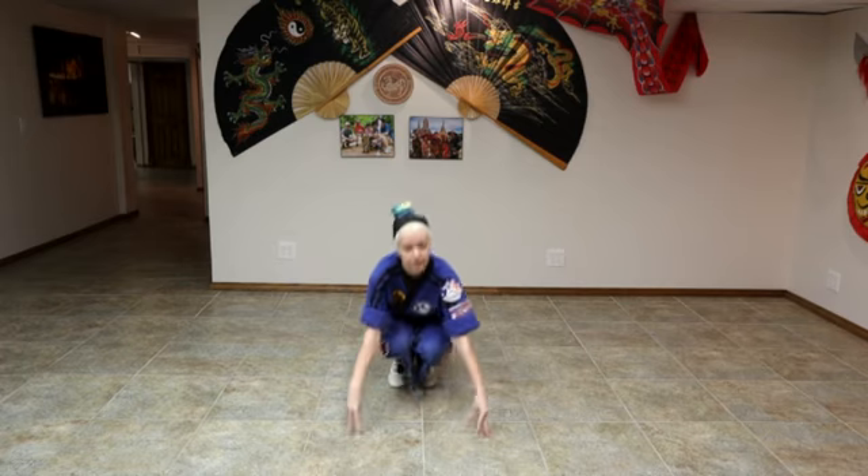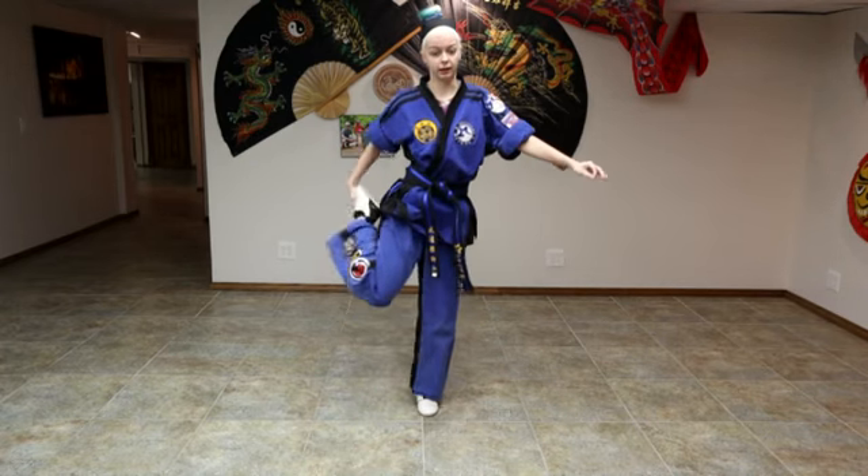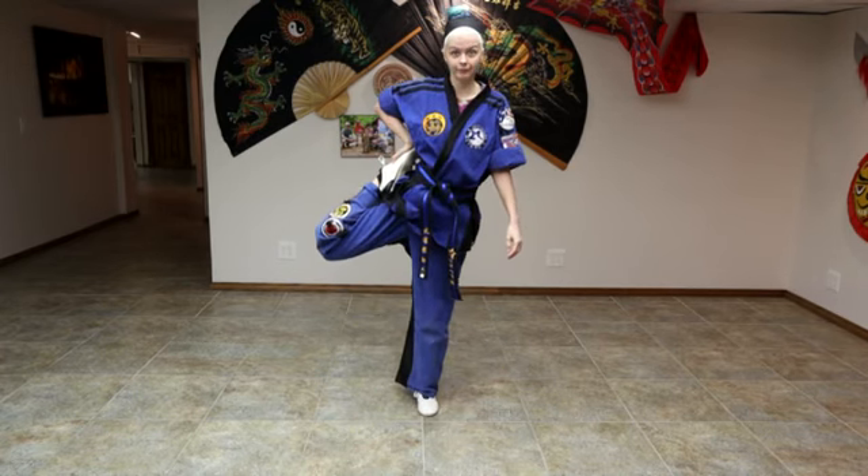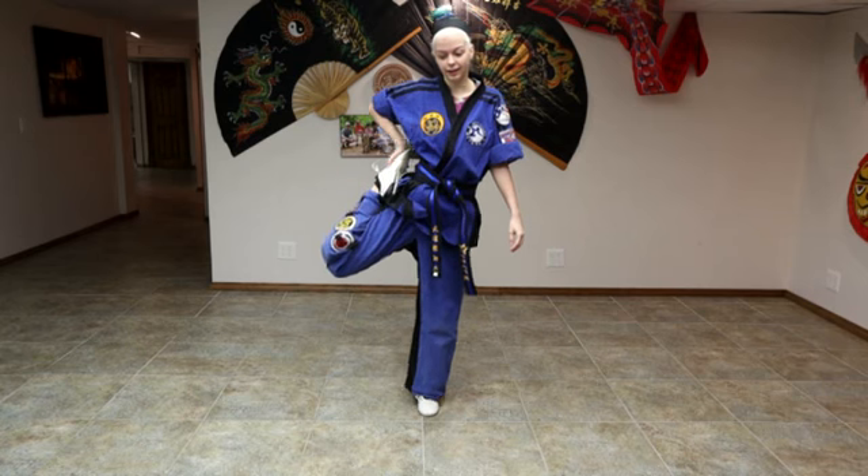Now we're going to stand up. We're going to take one leg, come up, and switch.